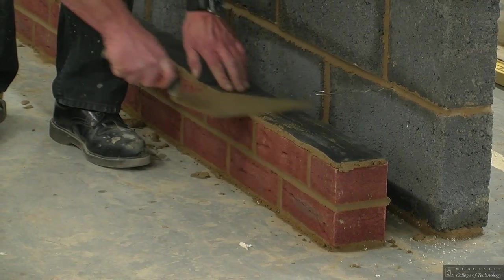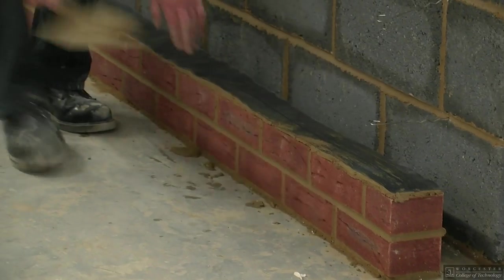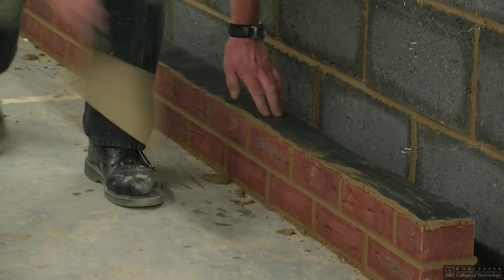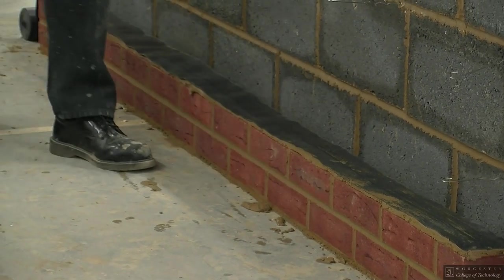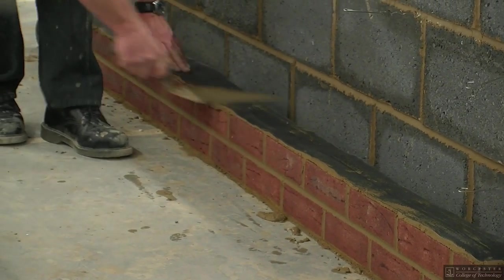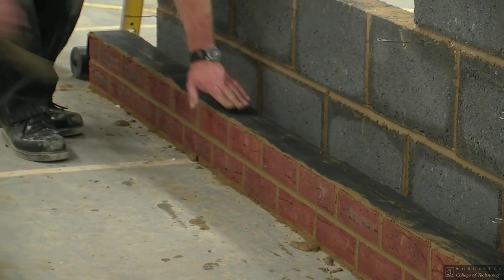Once you have rolled out the DPC, you need to iron it out, keeping it flat. This can be done using the back of the trowel. The finished bed joint needs to be approximately 5mm thick.